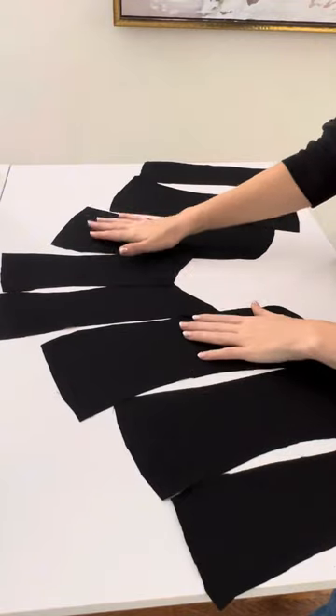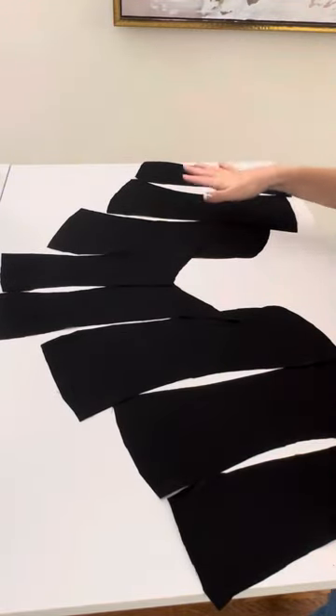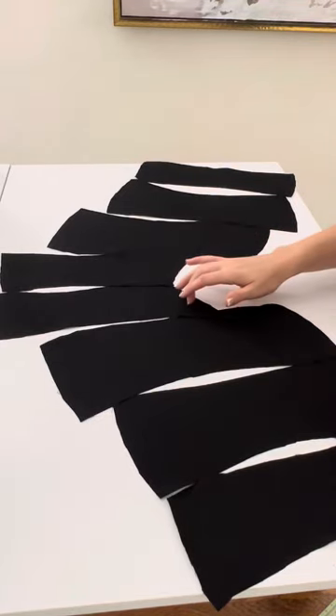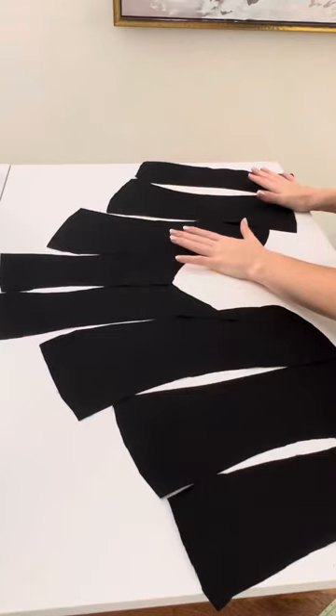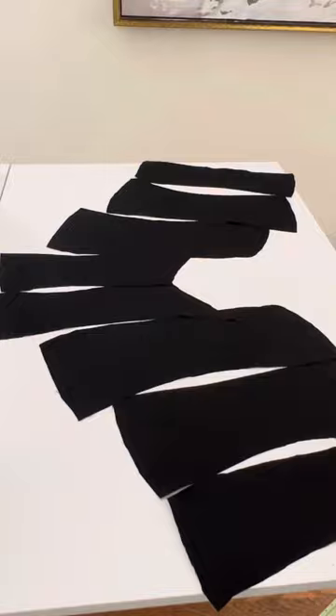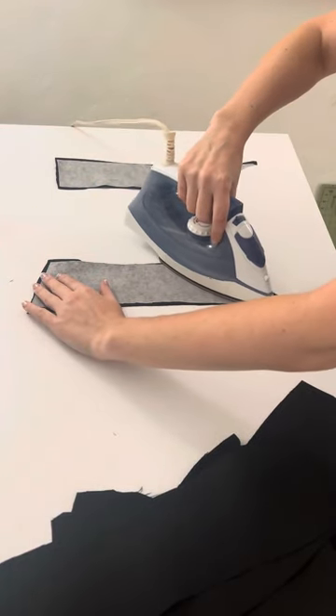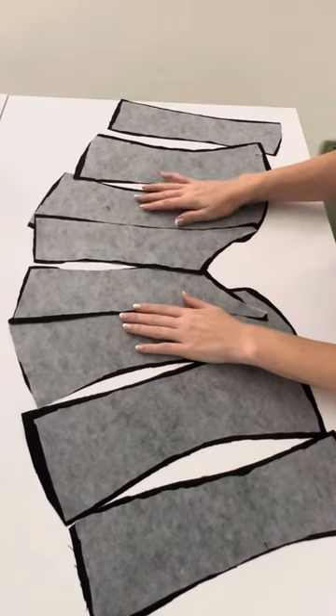Getting started, I have eight pieces here for my main fabric. There are four pattern pieces and you cut two of each. You will also do your lining, so you'll have eight of your main fabric and eight of your lining. Right now I have my main fabric laid out and I am going to interface all of those pieces individually. I have a mid to lightweight interfacing and this is going to help give my corset some structure.